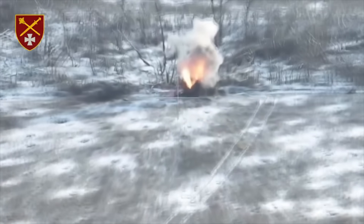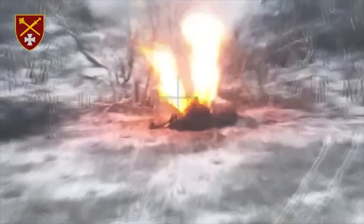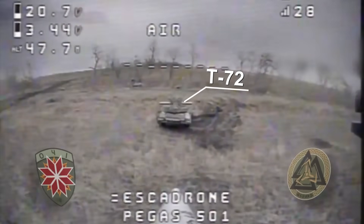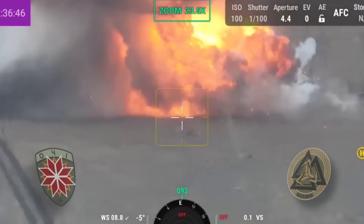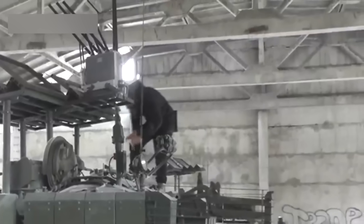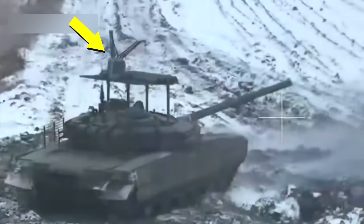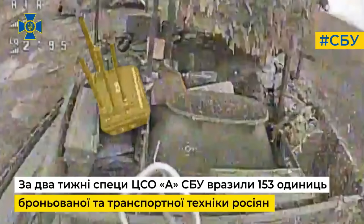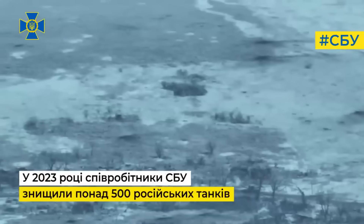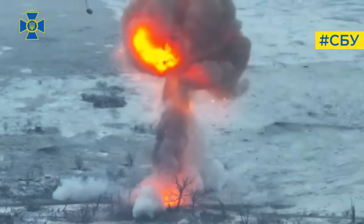We've already seen numerous cases like these. And again, if there are ammunition in the tank, it leads to an immediate detonation and a massive explosion. Russians install electronic warfare systems on their tanks, but Ukrainian drones somehow overcome them. In this video, we see a drone hitting a tank equipped with an anti-drone system. Perhaps it's the highest flight of a tank turret in history.